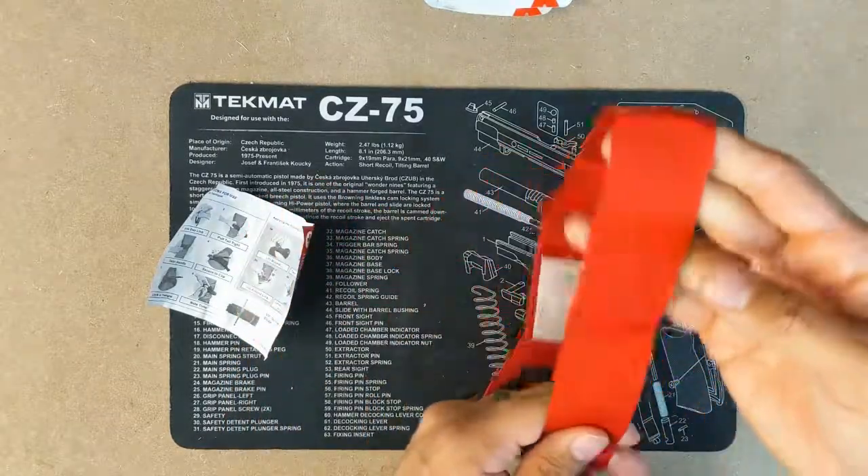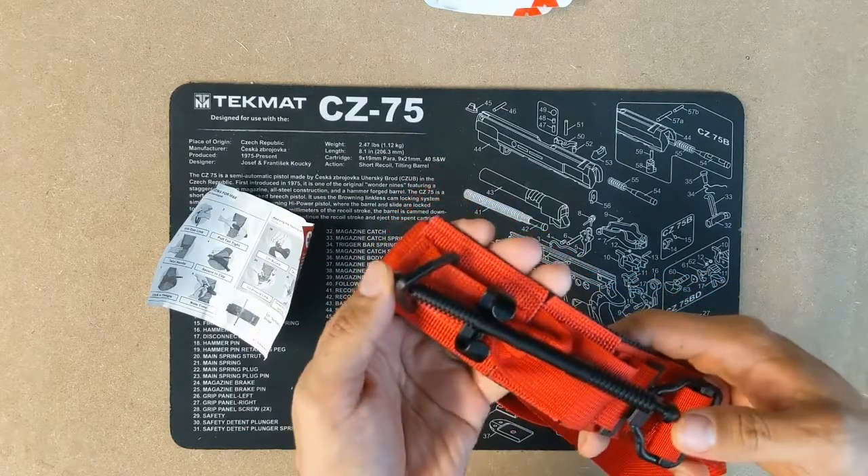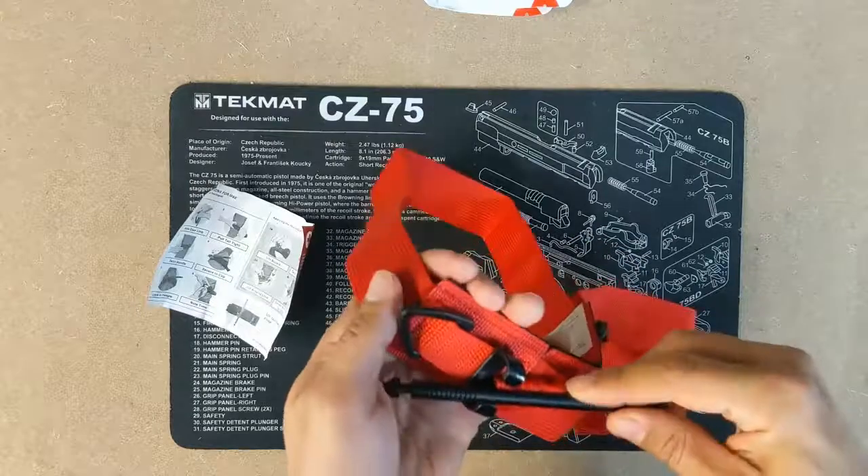Next up we'll do a review on the SAM tourniquet. Drop your comments below. Thanks guys.